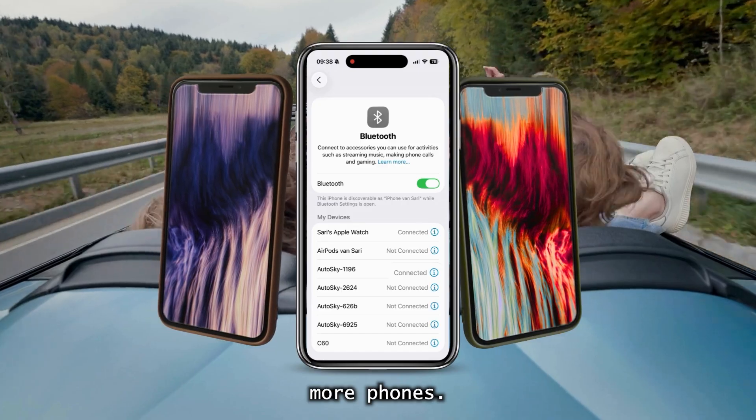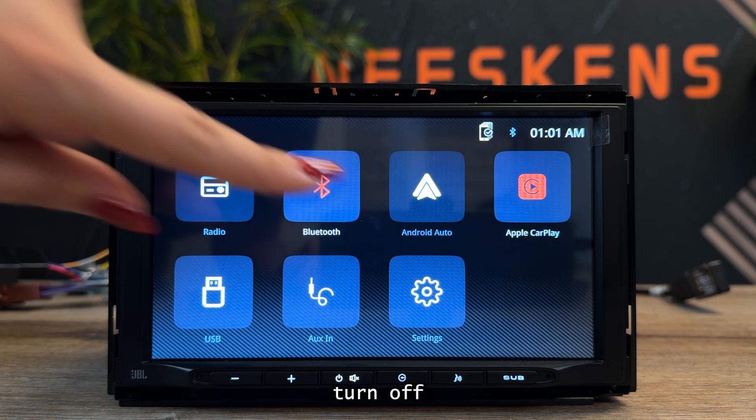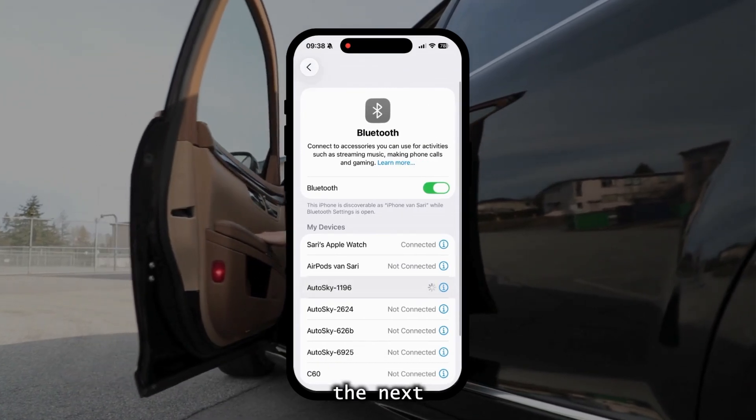In settings, you can pair more phones — only one connects at a time. To switch, turn off Bluetooth and Wi-Fi on the first phone, then pair the next.